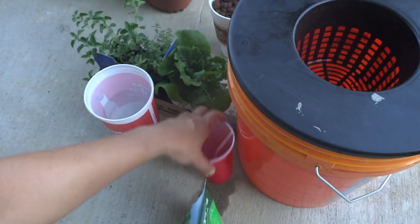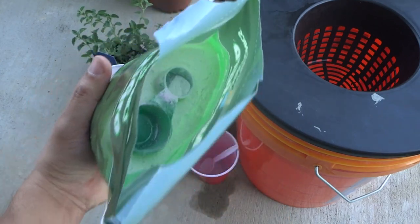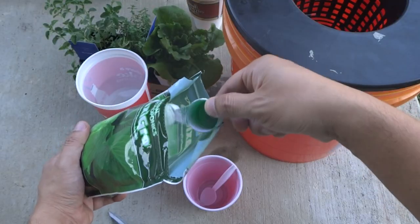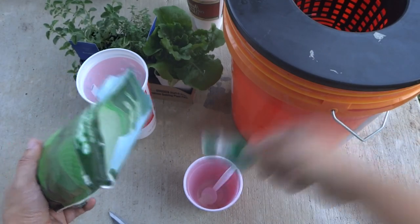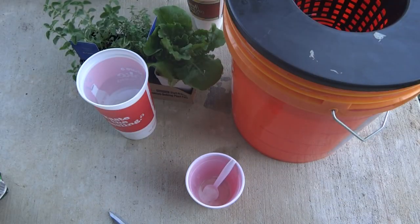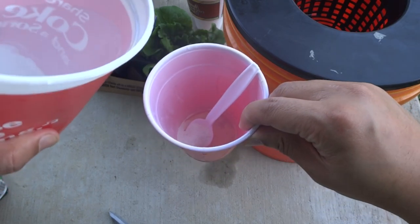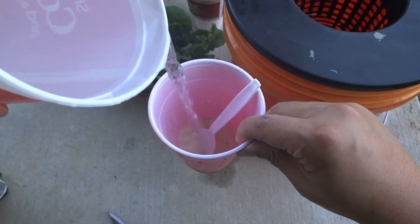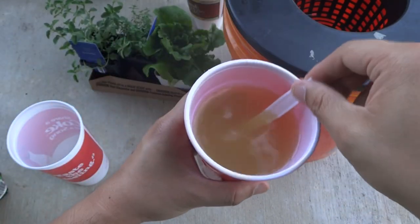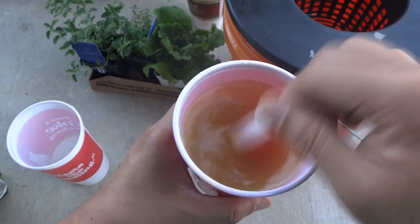Add some warm water and mix it up. The nutrients pack comes with a little spoon that has a teaspoon and a tablespoon side — we need the teaspoon. Once we have added the four teaspoons of nutrients, add some warm water and use a spoon to mix it up. Make sure everything dissolves really well before you pour it into the bucket.